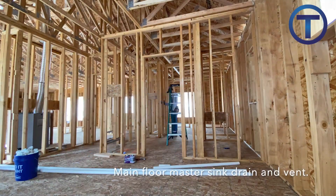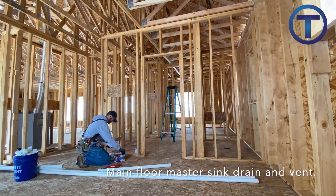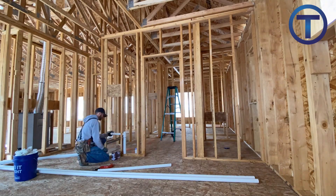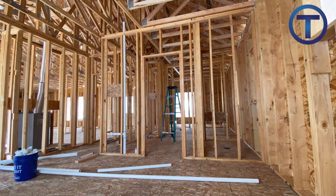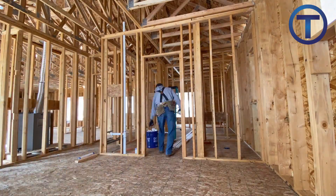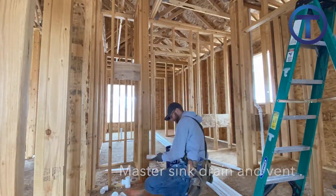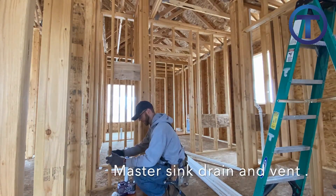Now that I've finished the trunks and the branches in the basement, I move up to the main floor where I'm going to finish the drains going to different fixtures like sinks, run all of the vents up, tie those together, and run them out the roof.